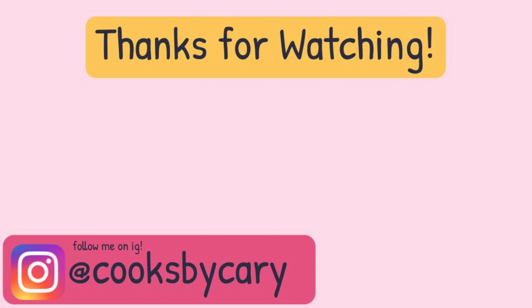Alrighty guys, that's it for this video. Thank you all so much for watching. If you haven't already please hit subscribe and the like. Also please follow me on Instagram at Cooks by Kari — I post lots of fun photos of the food I cook and other updates. I'll be back next week for a new video. Bye guys!